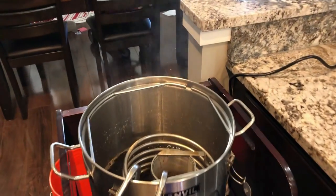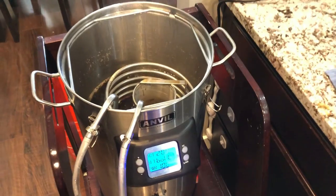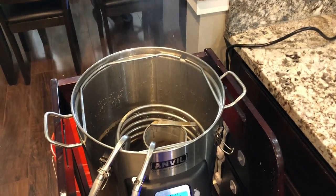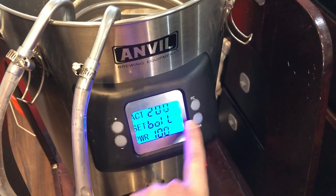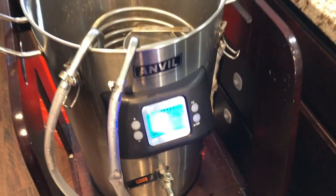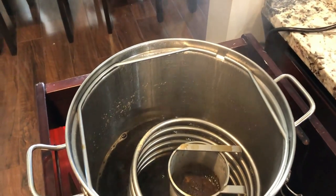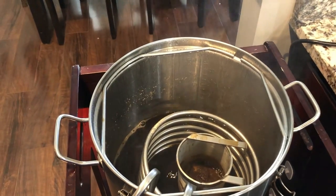We're done with the boil — it's been a 60-minute boil. We added some yeast nutrient — forgot to film that part. We're going to cycle the power to off and then turn on our wort chiller hose to get the chilling process started.